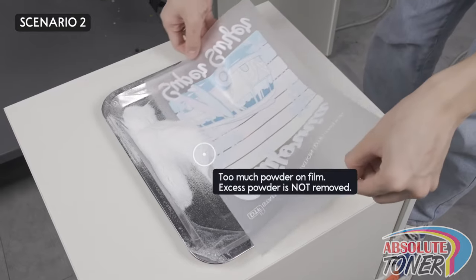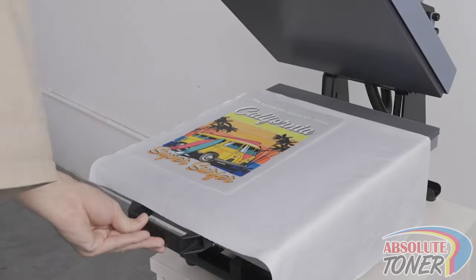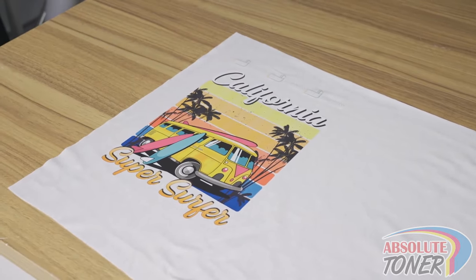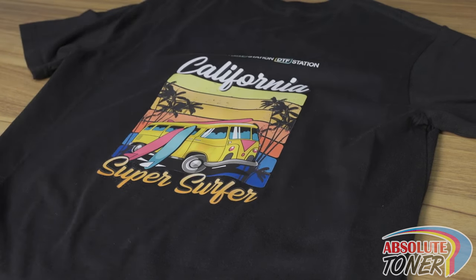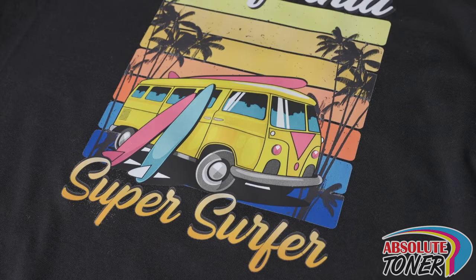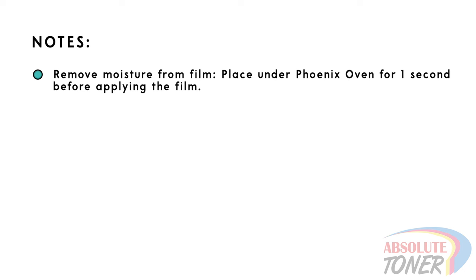Scenario 2: What happens when you put too much powder onto the film and do not remove the excess powder? When pressing this film onto a white garment, you will probably not see much of a difference visually, but the hand feel would be pretty thick due to the excess amount of powder. When pressing onto a black garment, you will also have a thicker hand feel, and you will also visibly see a white haze around the image. This white haze can be somewhat fixed by pressing longer, but a good amount may not be removable. Even after a wash, and especially on non-cotton garments, there may be irreversible marks around the edges of the print. In highly humid environments, the powder may be more difficult to remove from the film. In these situations, you can place the film under the Phoenix Oven Air heat for just one second, which will help remove some of the moisture.